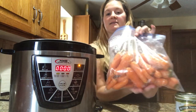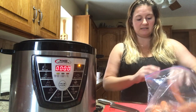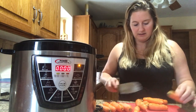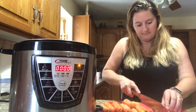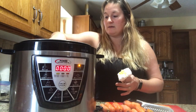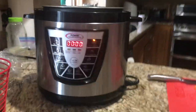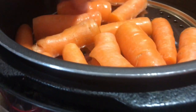Now we're ready for the carrots. What I'm going to do is cut off the stem. I'm going to leave them fat because I know they're going to get nice and fork-tender in the pressure cooker. These are pre-washed carrots from my garden. I'm just going to take off the tops and the bottoms, and then they're going to go right on top on the metal steamer plate.